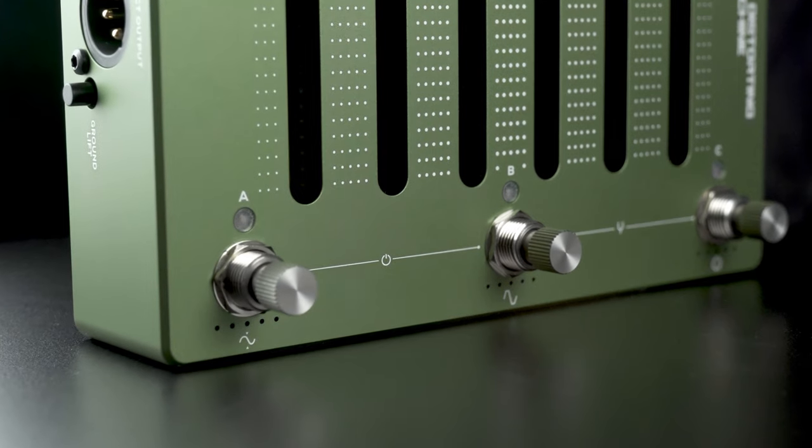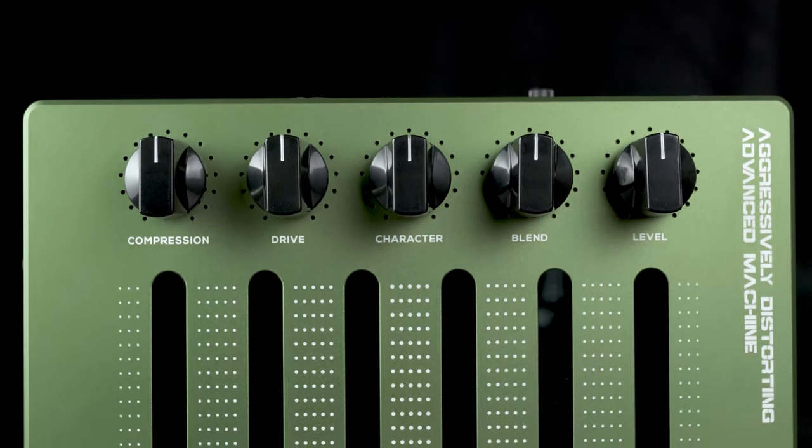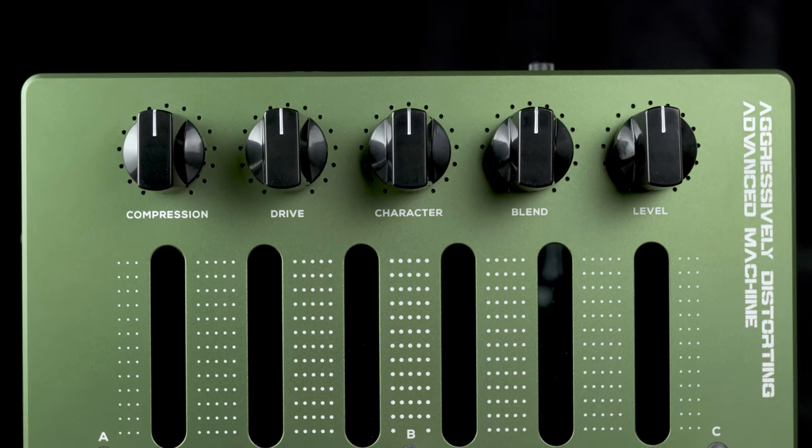It has three channels, plenty of control over compression, drive, and character. You can blend in your original signal along with the distorted tone. It also has a terrific EQ section.